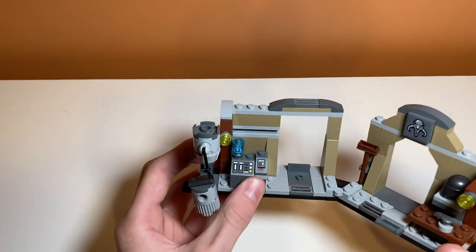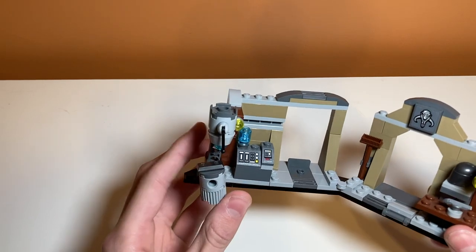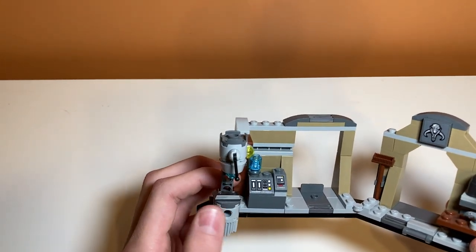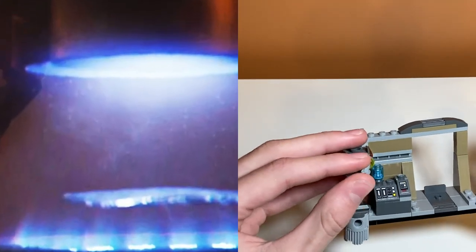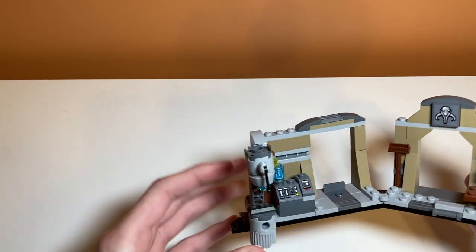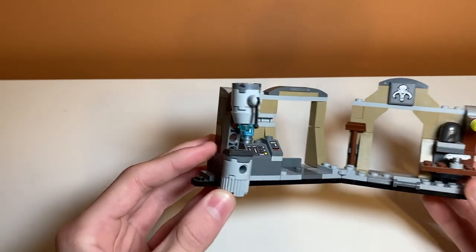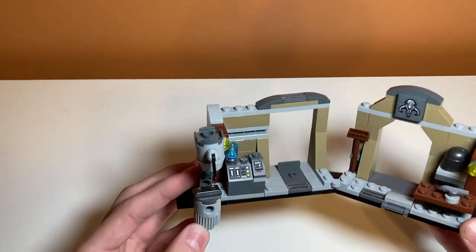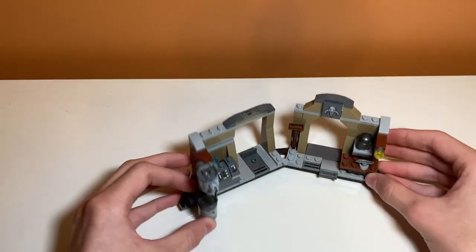Over here we have a nice control panel piece, probably to control the machine, which might be another Beskar forming machine. You can flip the switch, so there's some more machinery play features here. I should really watch the Mandalorian again because I don't know what all this stuff is, but there are some pretty nice play features on this set. It's a nice workshop.